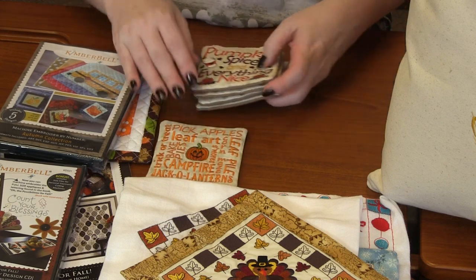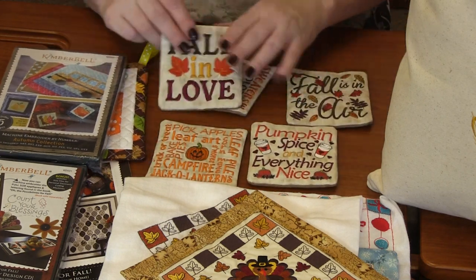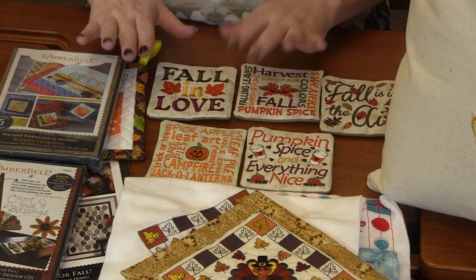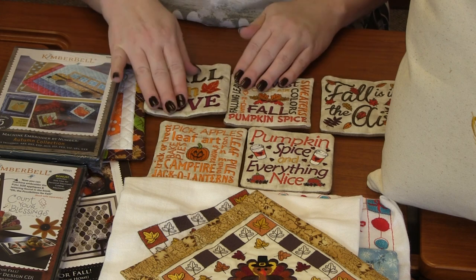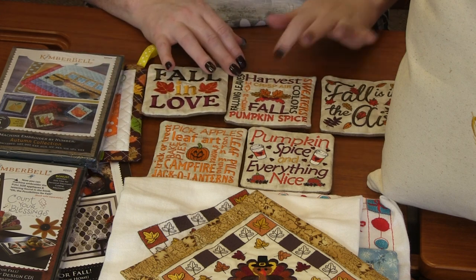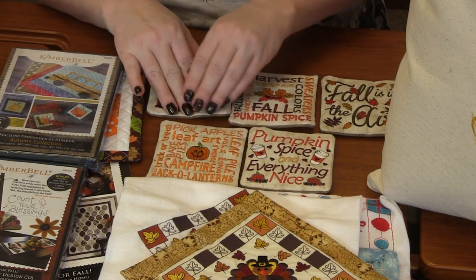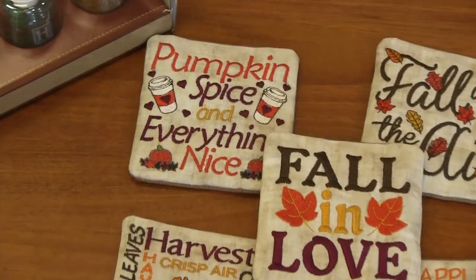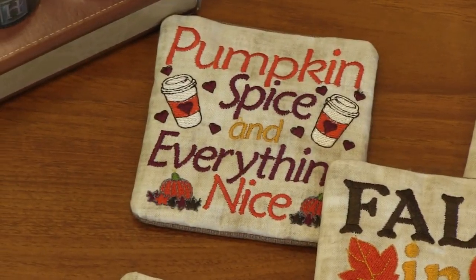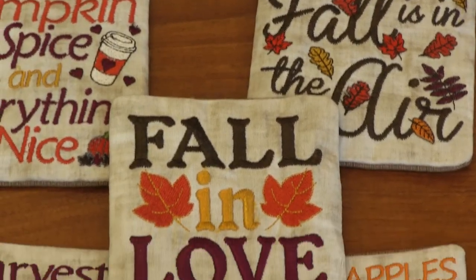I've got a bunch of fabulous fall and Thanksgiving projects, so we're just going to jump right in. First up are these adorable fall coasters. In this pack, there are 12 different designs. I love these ones that are totally subway tile — pumpkin spice, harvest, crisp air, sweaters, pick apples, fall, leaves, pies. Just a total subway tile. Pumpkin spice and everything nice and fall is in the air.